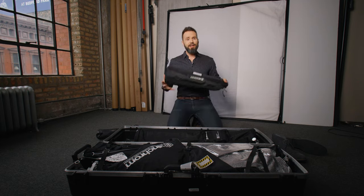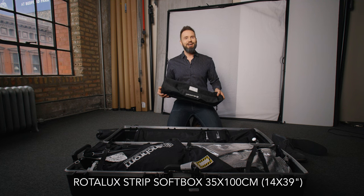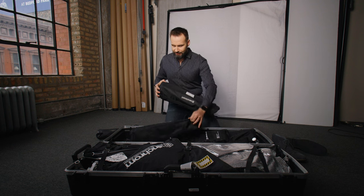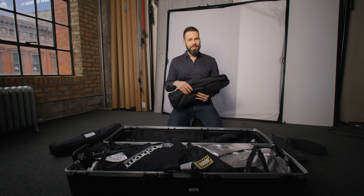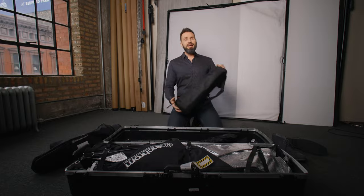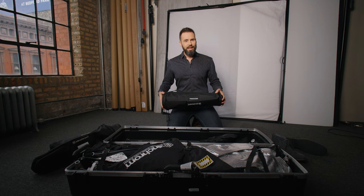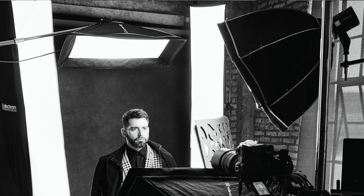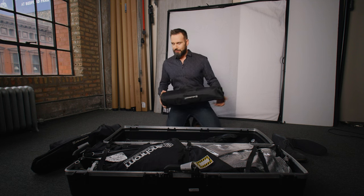Next I've got a small 1x3 foot or 35x90 cm strip softbox — I actually have two of these in the case. I usually use one of them for my hair light, and sometimes one as my main light. Then I have this 70 cm deep Octabox that Elinchrom makes, which I use as a stand-in for a white beauty dish, and then I can take the diffusion out and use it in place of a silver beauty dish. So it's actually quite versatile.